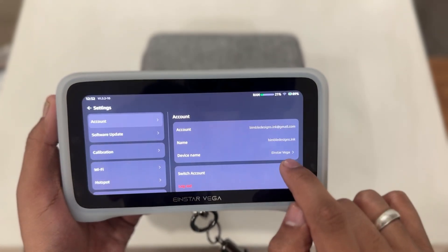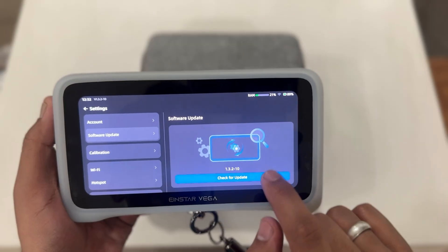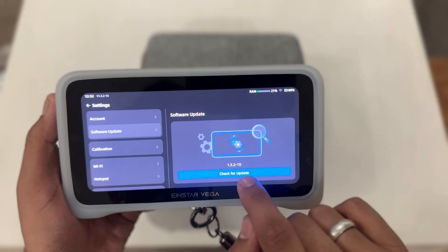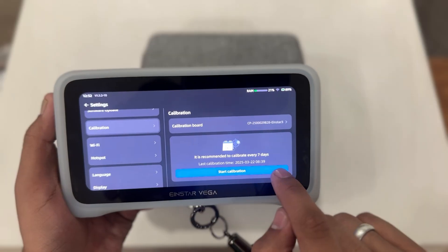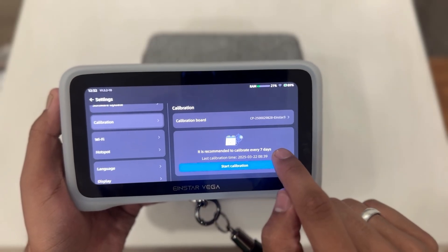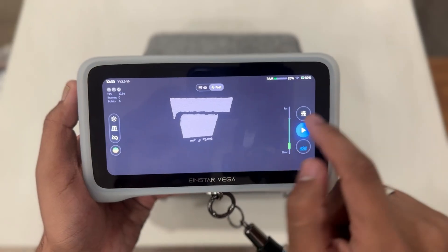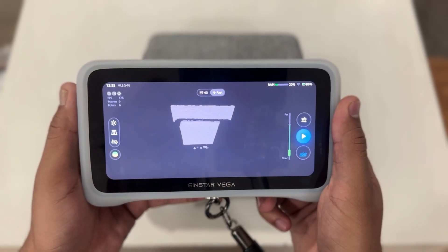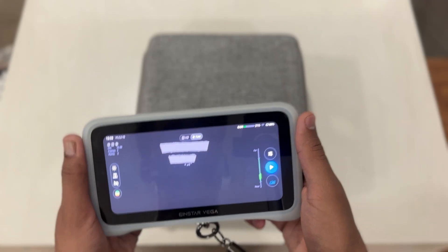Let's head into the settings menu. Here you can update the software and view the current version — we are currently running the latest device version. In the settings you can also find the calibration option. Shining 3D recommends calibrating the device every seven days for optimal accuracy. That covers the basic user interface and features of the Einstar Vega.